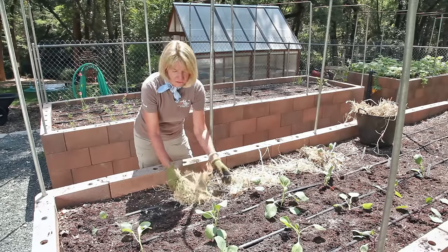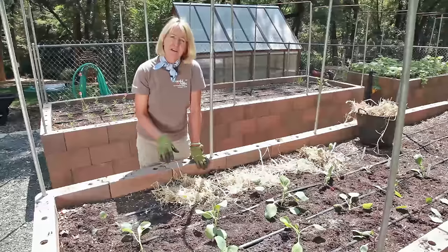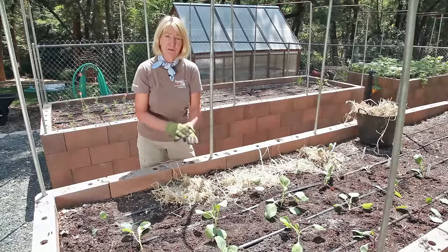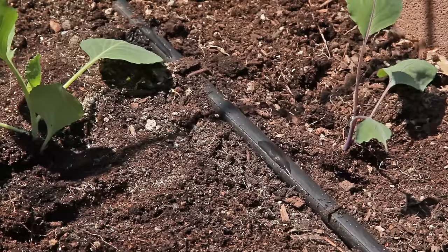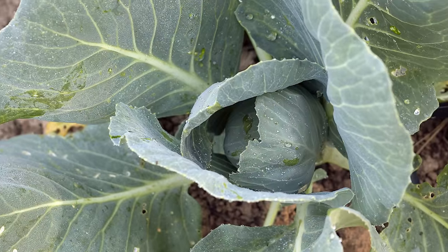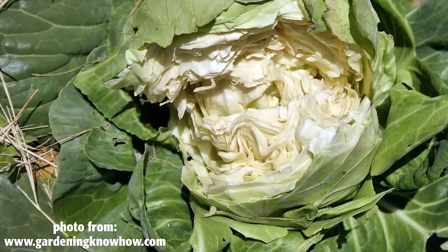Mulch your sprouts or seedlings to conserve water and prevent weeds. Cabbage have very shallow roots and they don't like to be disturbed by weeding tools, so prevent the weeds from the beginning. Cabbage requires lots of water until the heads form — sufficient water helps your cabbage grow big and sweet. When your cabbage heads start to grow, decrease how much water they get or else you might end up with splitting.